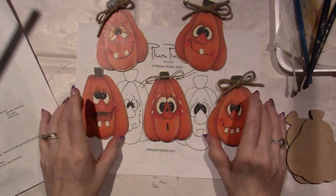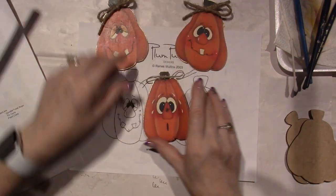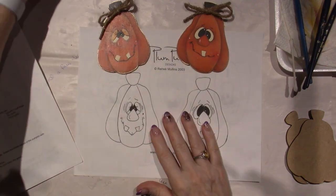I'm going to move these guys out of the way and share with you how I base coat.